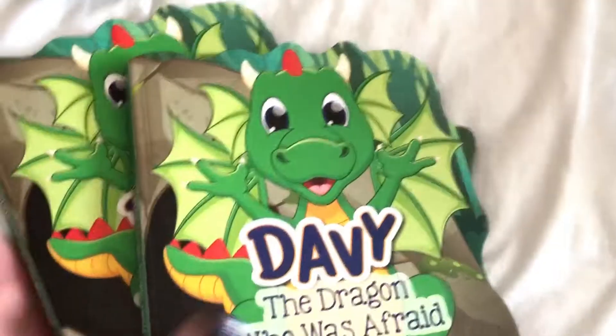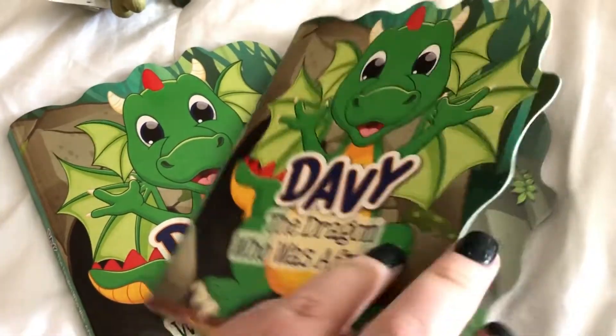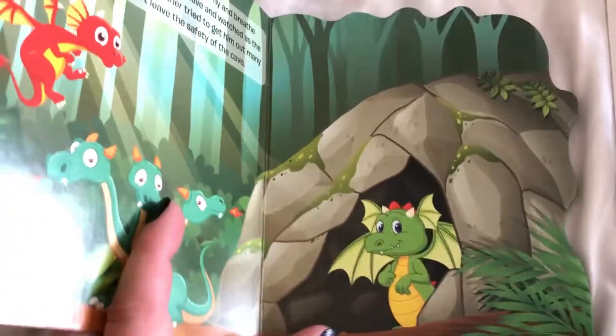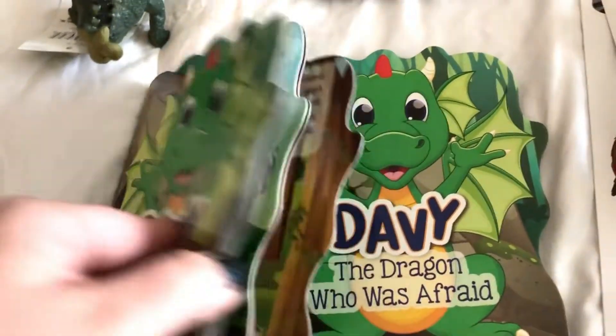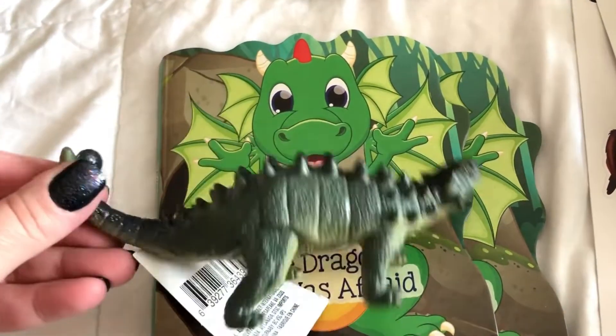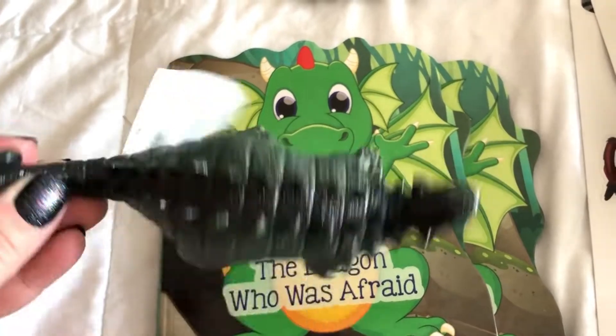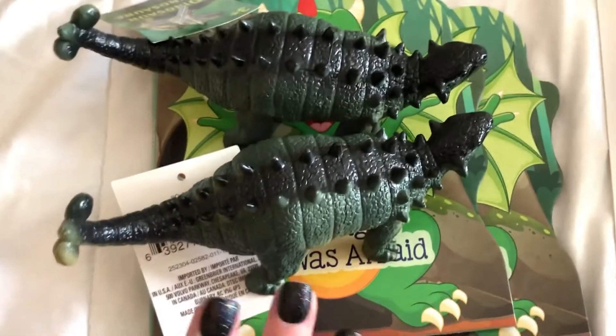For two smaller boys I thought this would be a fun idea for loot bags because they're young and you can't really give them regular loot bag items. I picked up these little dragon books — I thought that was super cute — and then to go along with it, this toy dinosaur. They have a lot of cute toy animals and I did pick up two so they can have the same little items to play with.